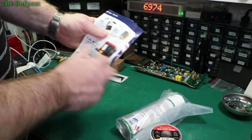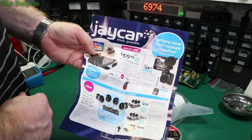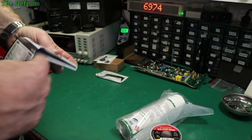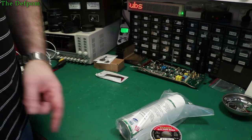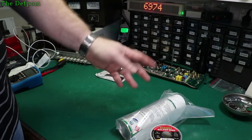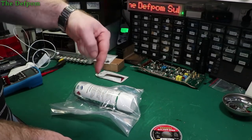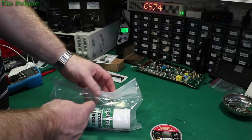This is from Jaycar Electronics — a New Zealand and Australian retailer. The reason I've got this is because anyone that's seen my Twitter feed would have seen it on there. If you don't follow my Twitter, check me out — I'm on there as Defpom, same as my YouTube name. It's linked on my about page.